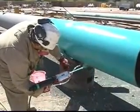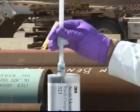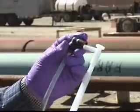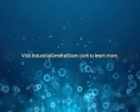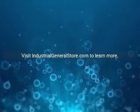Apply 3M Scotch Coat 323 liquid epoxy coating with the 3M HSS system in a matter of seconds with these three steps: remove the cap from the cartridge tip, connect the spray nozzle and atomizer air hose, and set the material flow. Visit industrialgeneralstore.com to learn more.